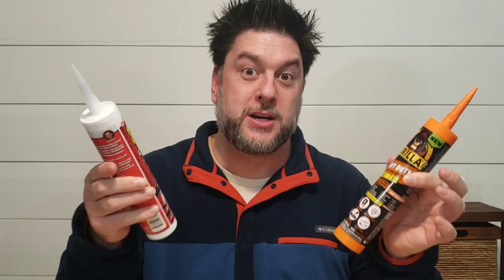I have Flex Glue Clear Pro against Gorilla Heavy Duty Construction Adhesive Ultimate. This is their Pro version construction adhesive. We're going to put them in a head-to-head competition. Yes, we are going to do the brick test, the underwater brick test, and one other test that I'm a little nervous about, but you're going to have to stick around to see what that is.